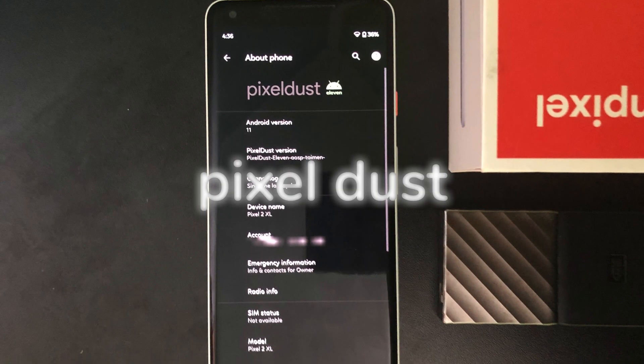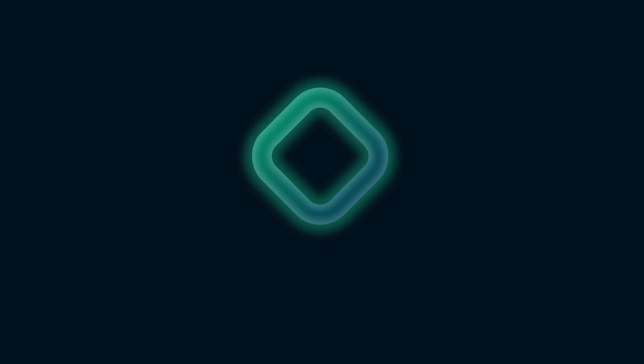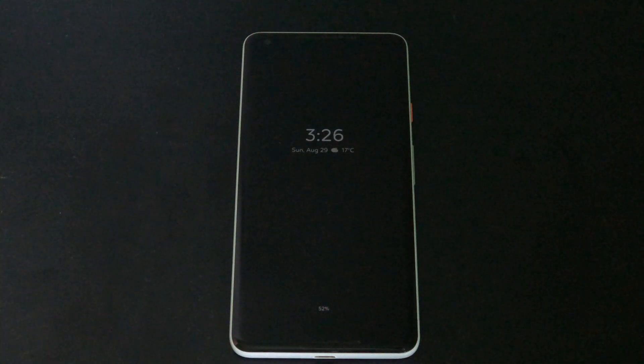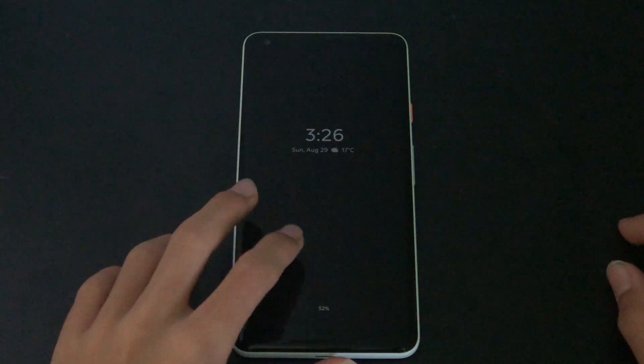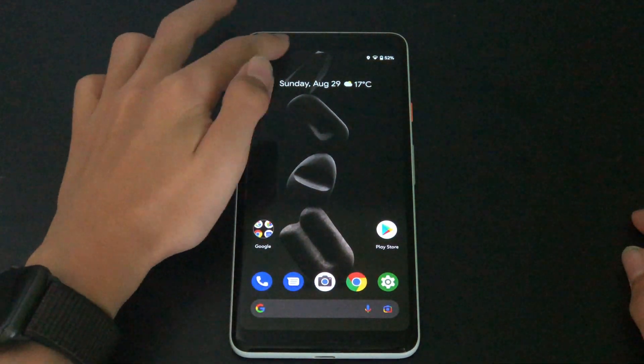Hi, Caspar here and in this episode of Custom Droid, we're going to focus on Pixel Dust. Pixel Dust is a custom ROM designed specifically for Google Pixel phones. It is very similar to stock Pixel OS but is more customizable and more private.